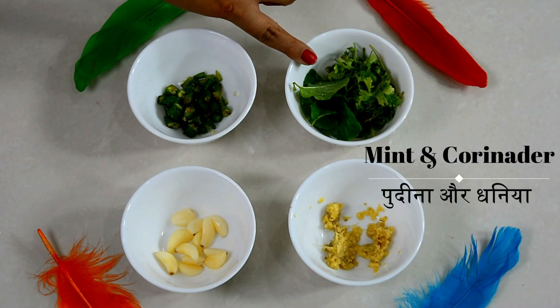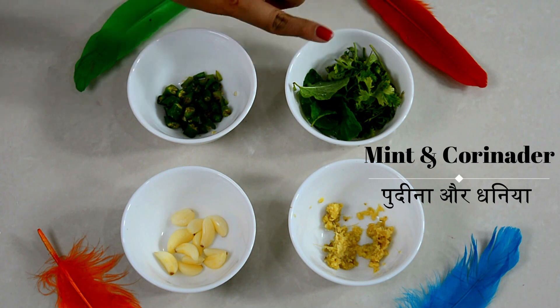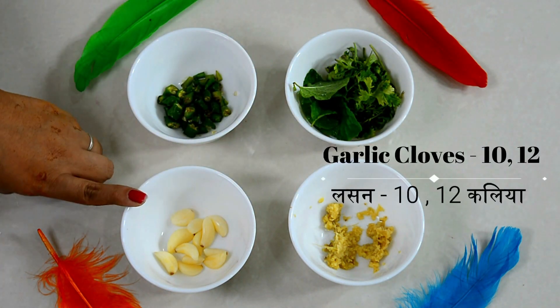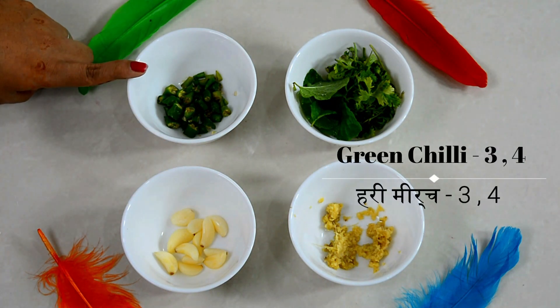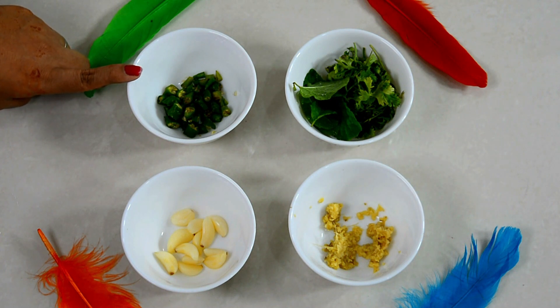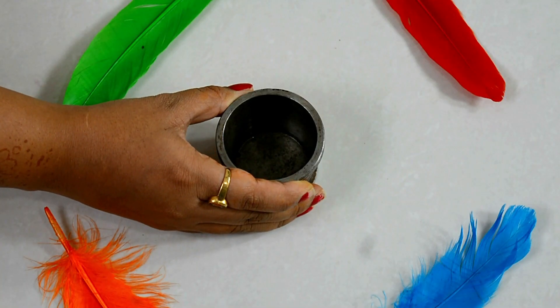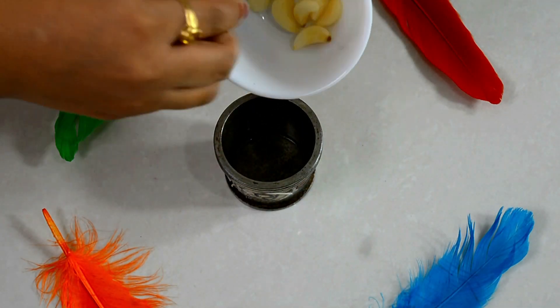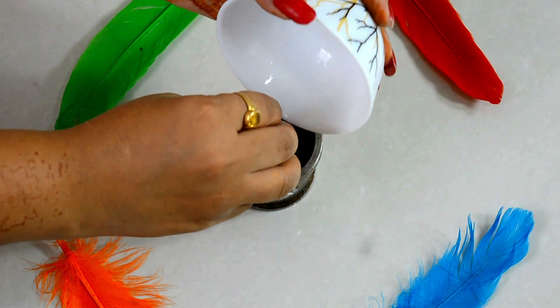Let's start making the green chutney. We will grate a small piece of ginger, take 10-12 garlic cloves, and chop 3-4 green chilies. I have taken a mortar and pestle — use whichever you have. We will add the garlic into it.